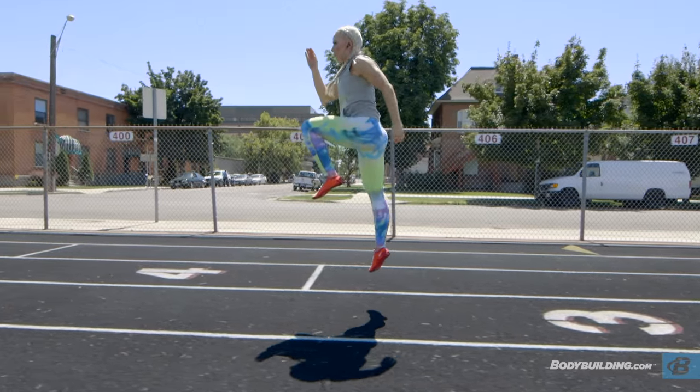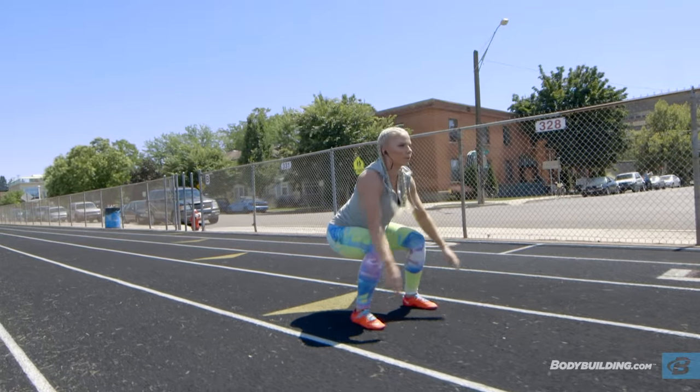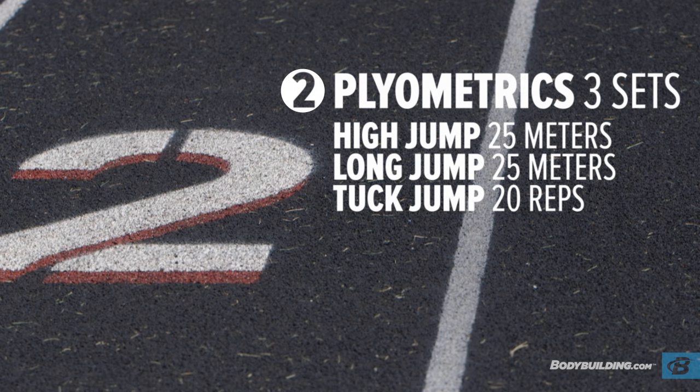Now that we're all warmed up, we're going to start with our plyos. Plyometrics are really great for lower body development, explosiveness, and speed. For the plyos, we're going to be doing three exercises: high jumps, long jumps, and tuck jumps. And then we'll be repeating that three times. For the high jumps and long jumps, we'll be covering a distance of about 25 meters.